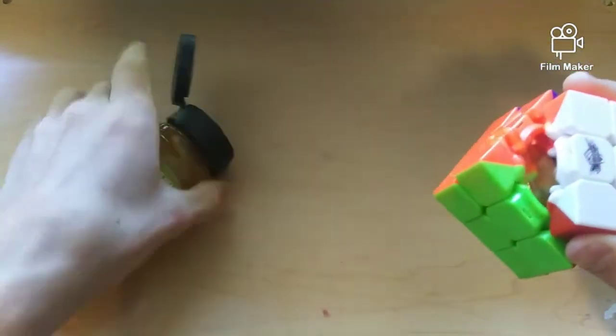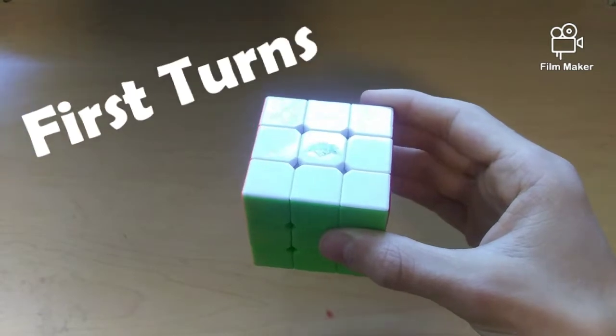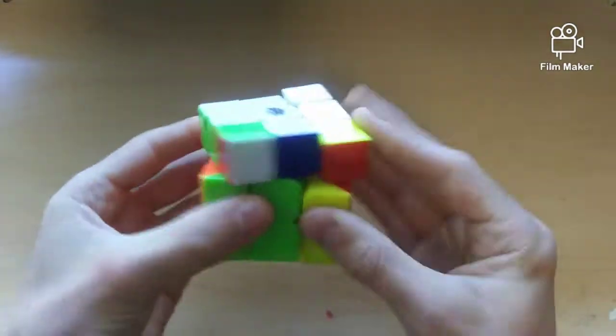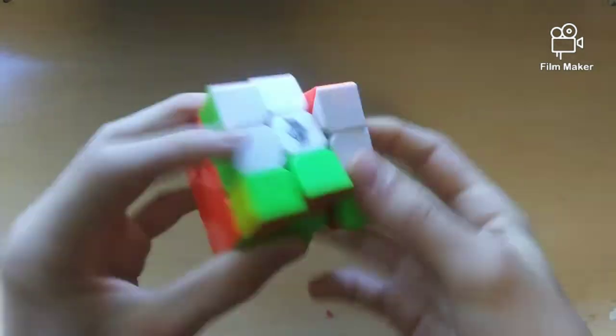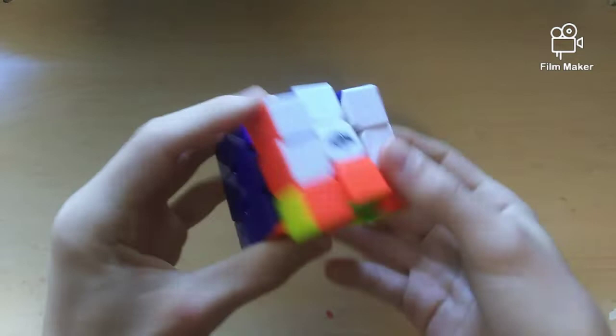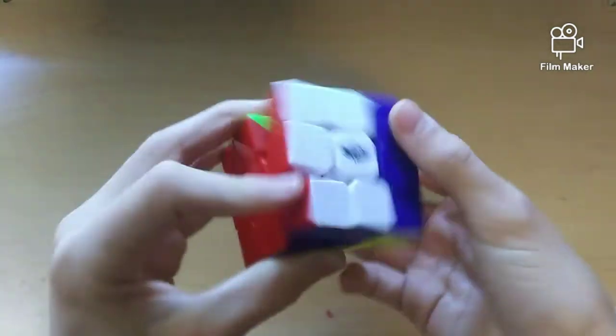I think that's enough — that is a lot. Oh gosh, this is gonna be fun. Alright, so now I'm just gonna break this cube in and give some first turns. Oh gosh, oh no. So right away, it's extremely sluggish and slow.